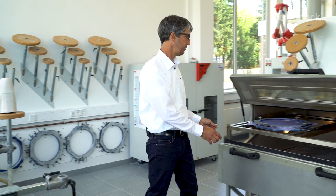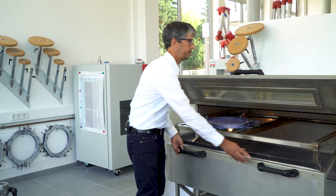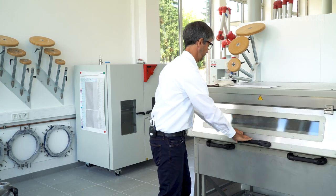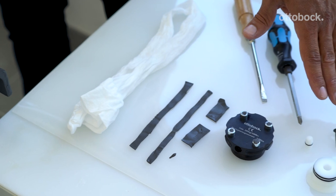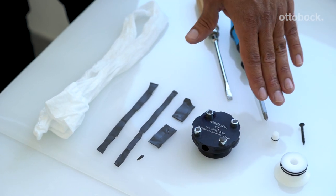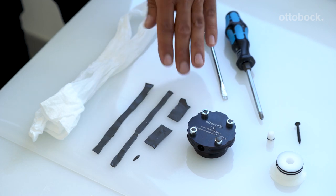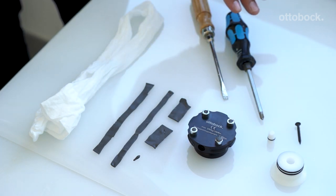We will use 12 millimeter thick thermal and stiff material to thermoform. You will need the following materials and tools: the DVS piston dummy, the valve, the DVS unit, Plasta band, a 99B25 nylon, and these hand tools.